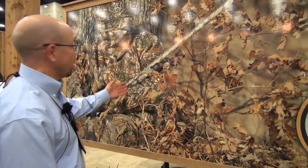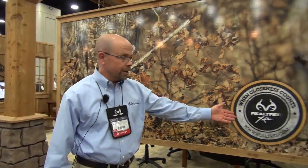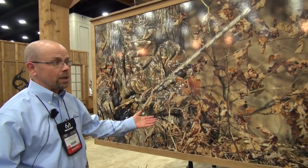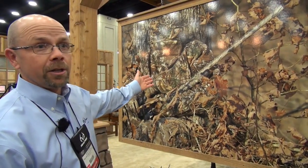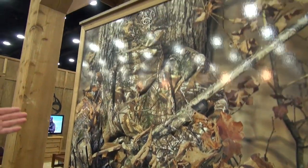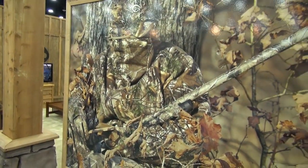I'm Dodd Clifton with Realtree Marketing. We are introducing at the 2013 ATA Trade Show in Louisville, Kentucky, USA, our new Extra pattern right here. It's called Extra because it's got extra effectiveness in the field. You can tell right here how good this guy blends in in the wilds of Indiana — this was shot in Indiana.